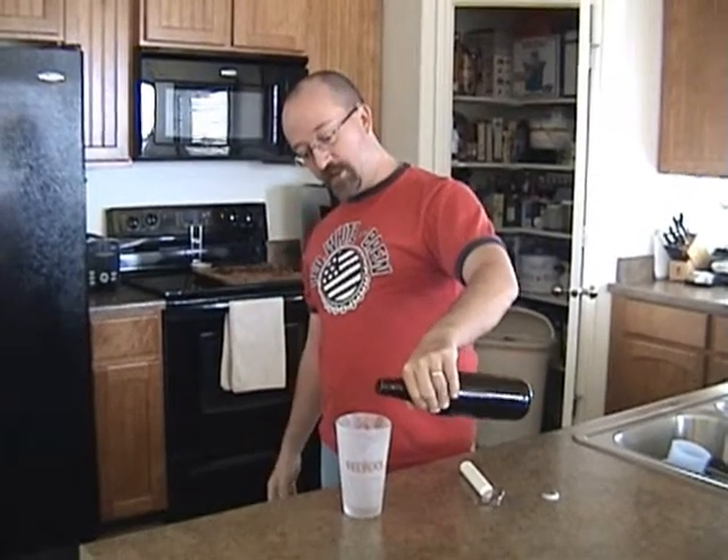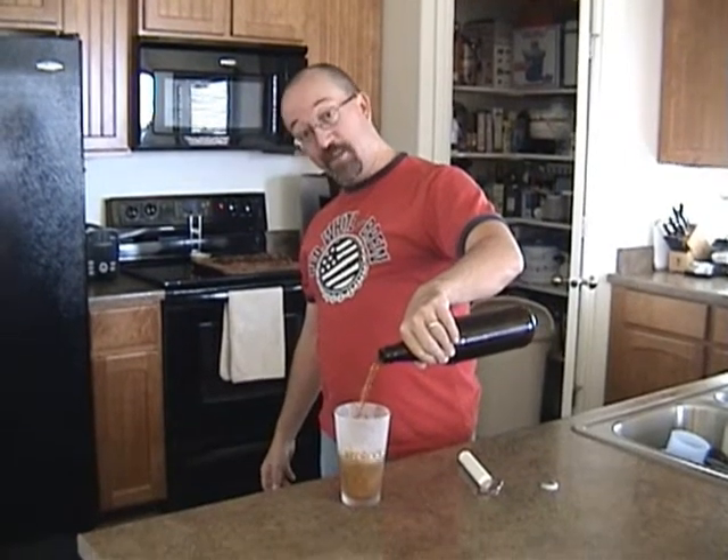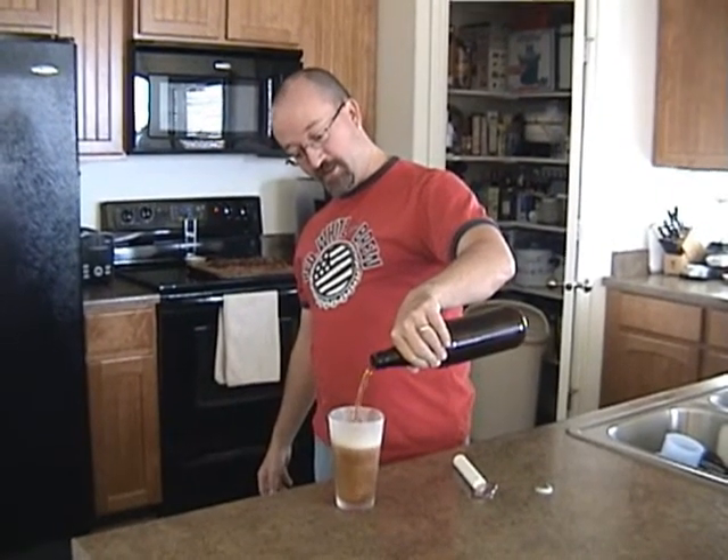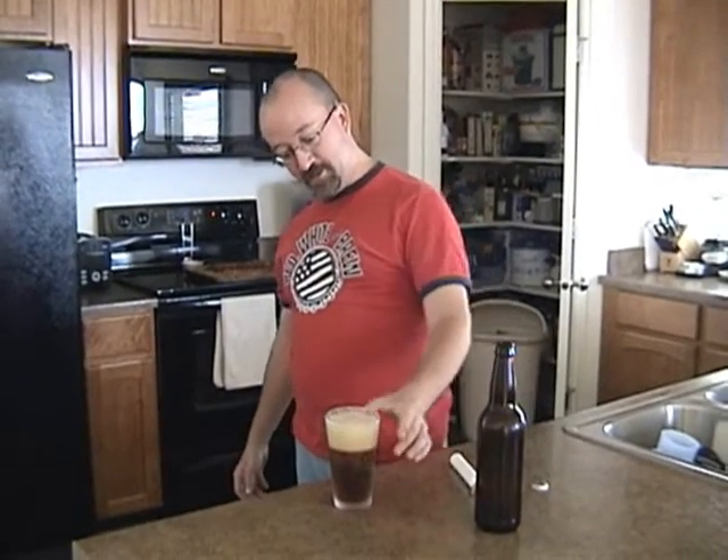Got a nice frozen glass here — I'm going to pour it in. Oh, that's looking good. I think we have success. So there it is — there's your Irish Red. The other batch that's in right now is our Corona-style beer. Should I sample? Oh my — that's a good beer.